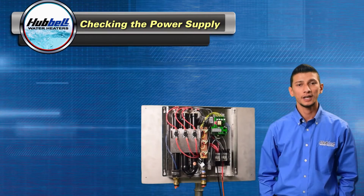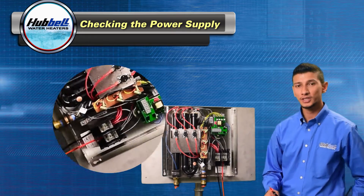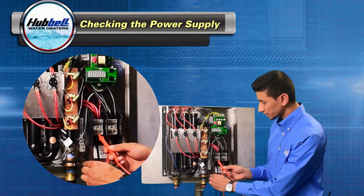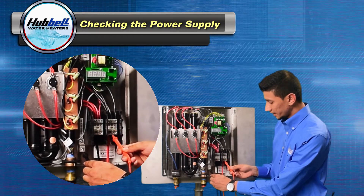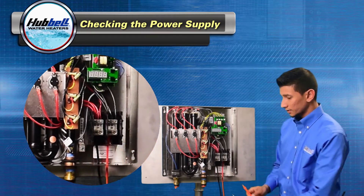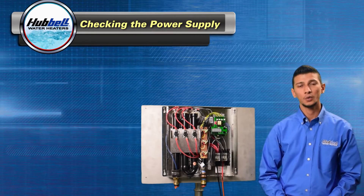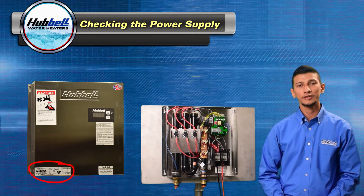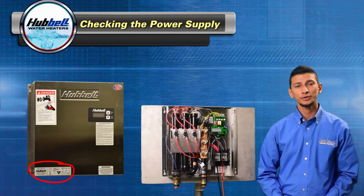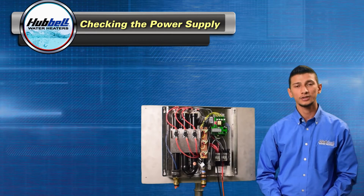Next we're going to check the power supply to the unit. With the power turned on, take your digital multimeter and check from ground to L1, then L2, then check L1 to L2. You should have an appropriate voltage range on both L1 and L2. Please reference the cover on your heater for the appropriate voltage range. If there's no voltage present at either L1 or L2, please make sure the breakers are turned on.